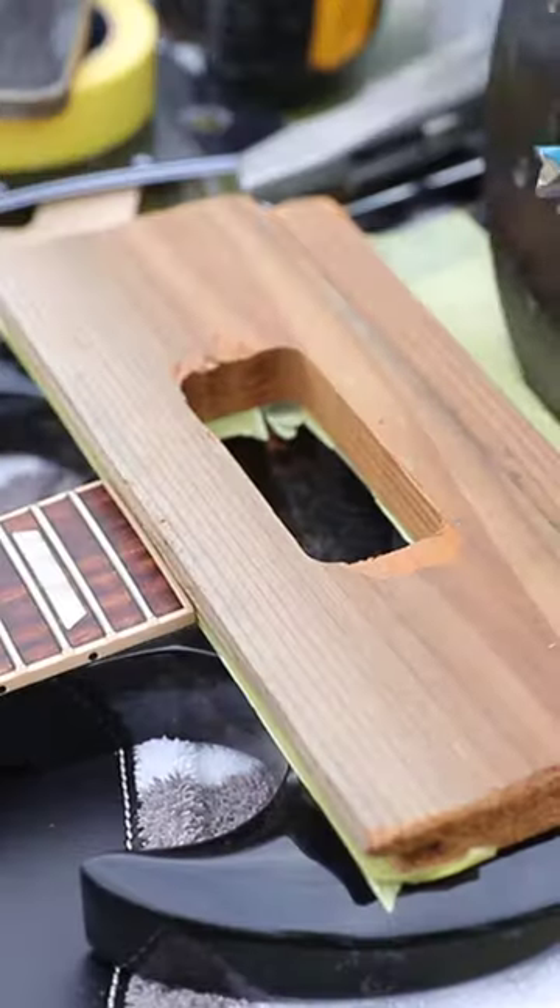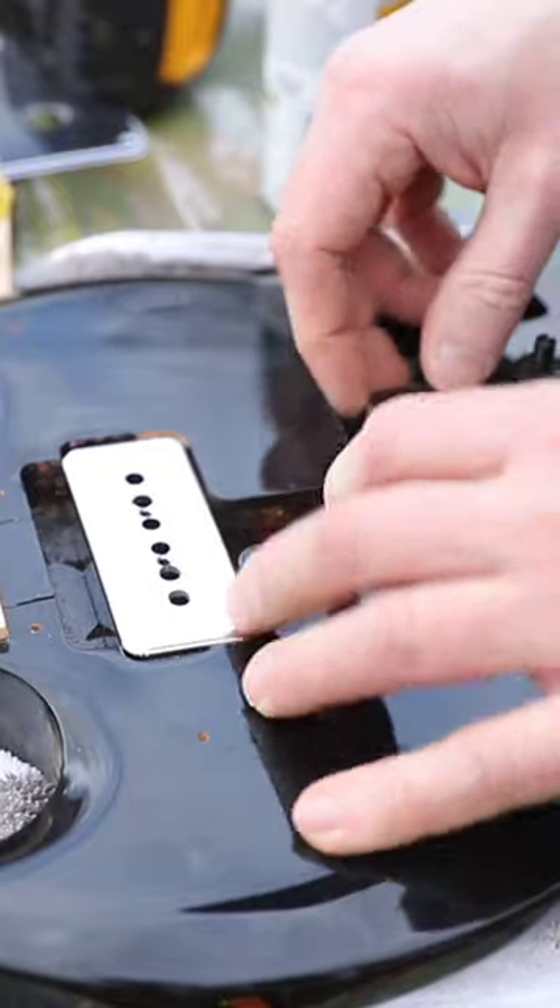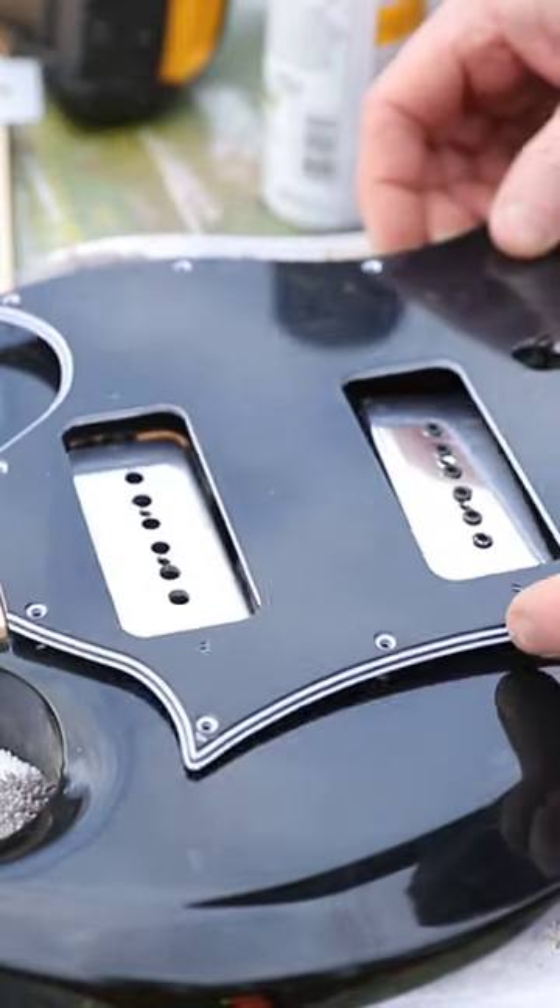I used that template to remove those little bits of timber, so I knew the P90s would fit. I did it to the same depth that the humbucker cavities were already there. Obviously I checked everything fitted, so I put the P90s inside the body and then the scratch plate on top.